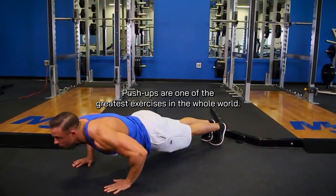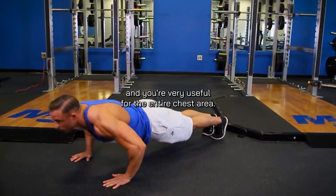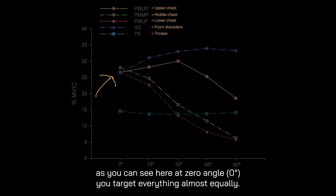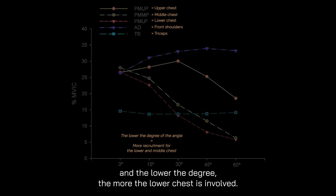Push-ups are one of the greatest exercises in the whole world. Push-ups alone have around 20 versions, and they're all very useful for the entire chest area. With each angle, you target a different part of the chest. At zero degrees, you target everything almost equally. The higher the degree, the more the upper chest is involved, and the lower the degree, the more the lower chest is involved.